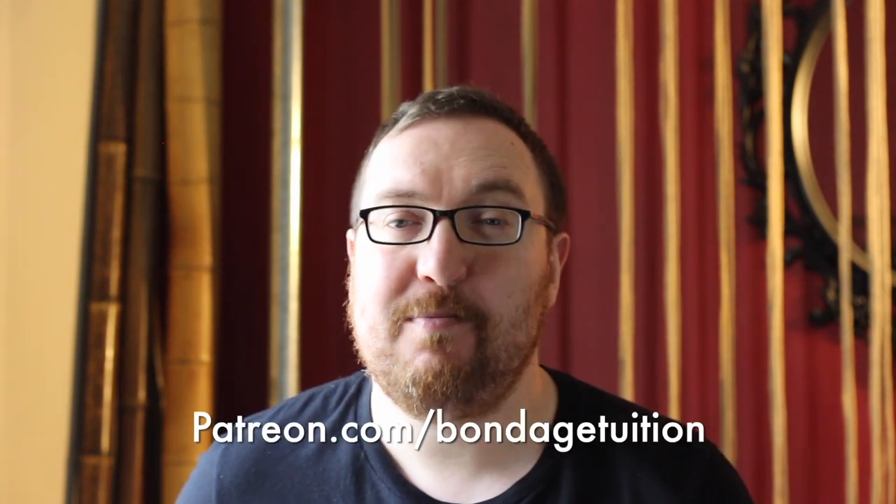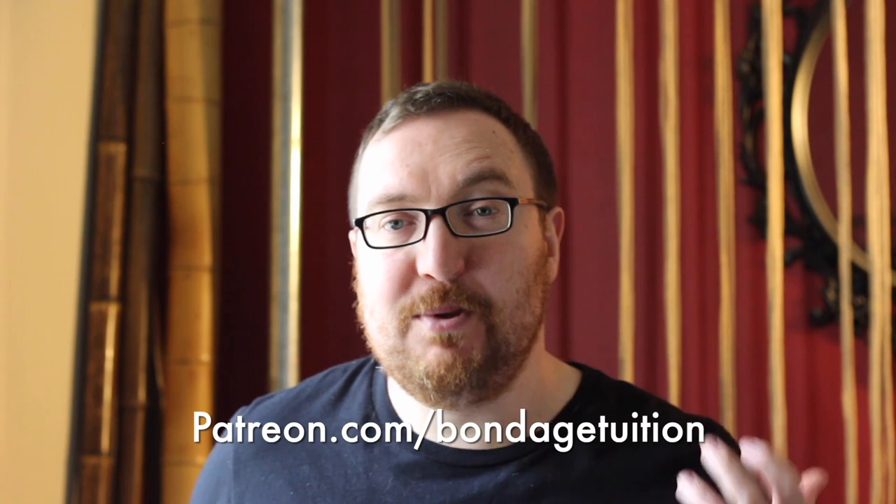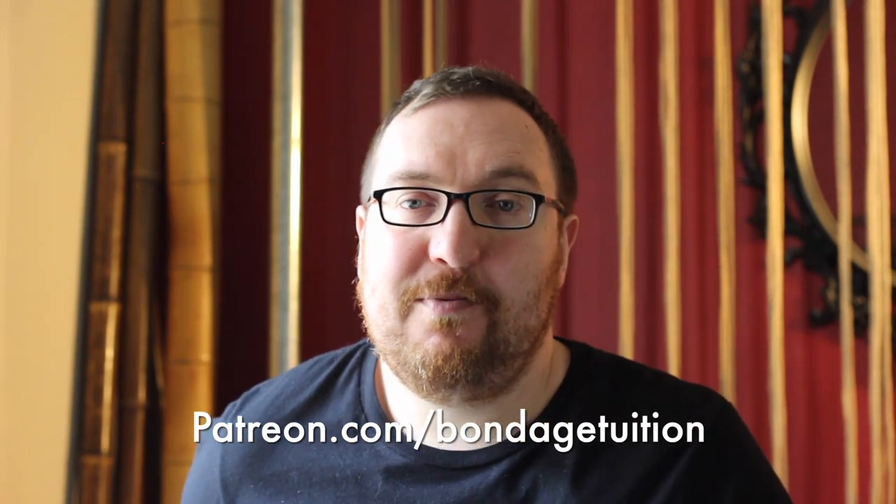Fun fact: places like YouTube, Instagram, etc. are not a huge fan of content like this — we are not their best friends. So if you want to support us, please consider using the Patreon link on screen now. If you can give us a pound or so a month, we'd really appreciate that. There's plenty of goodies over there to say thank you. See you later!